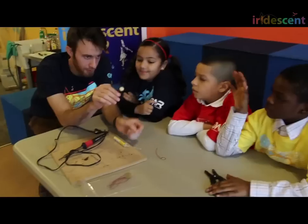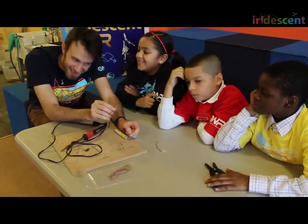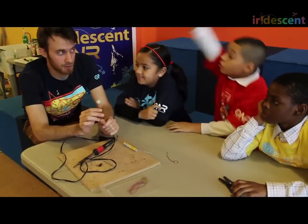Can anybody tell me what this little metal disc is? What do you think? A contact microphone? Okay, you jumped the gun a little bit. It's not exactly a contact microphone. It's called a piezoelectric.